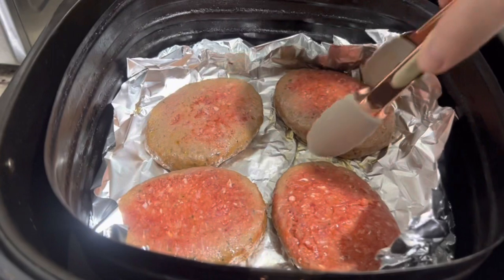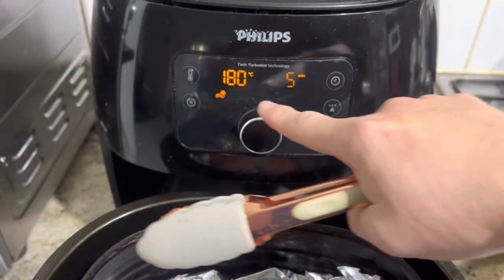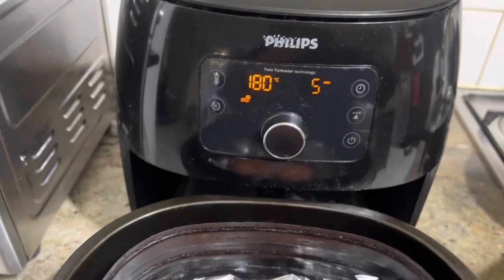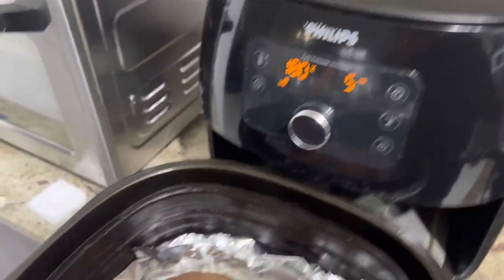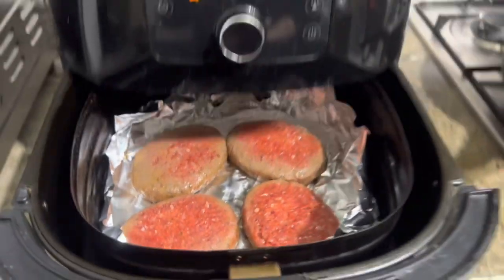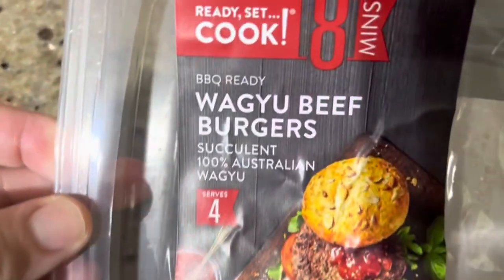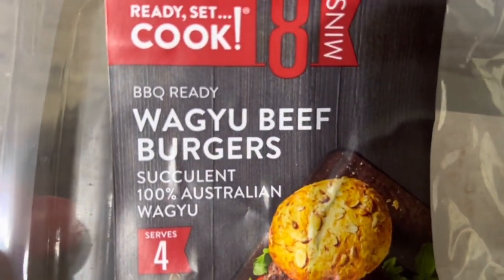So I cook the waki-burger at 180 for seven minutes, and now I add another five minutes after I flip it over. This is the bottom before — okay, let's go. So the waki-burger is this.